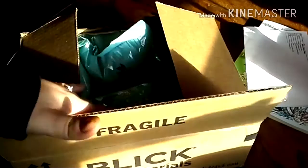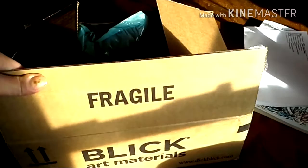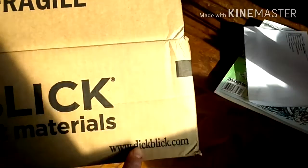But anyway, it came really well packaged honestly. This was all manufacturer taped and everything was shoved in here really well. And here's the website that I got it from — you can see, dickblick.com.